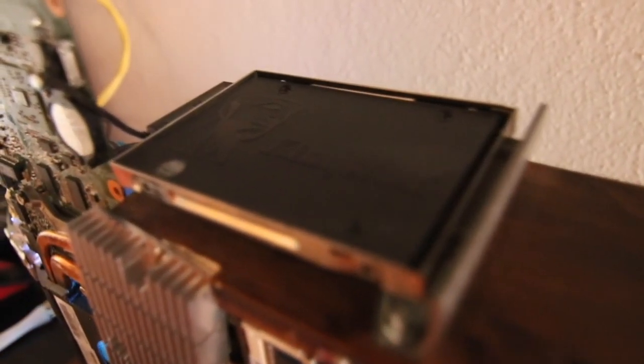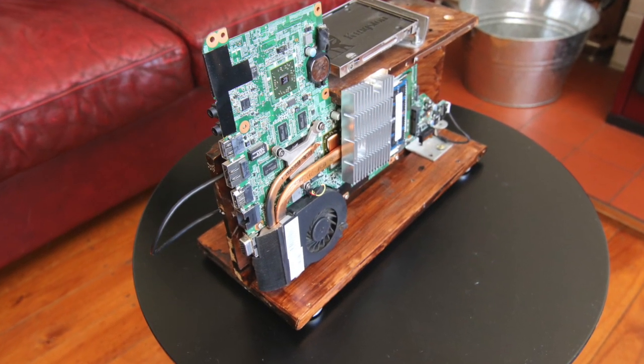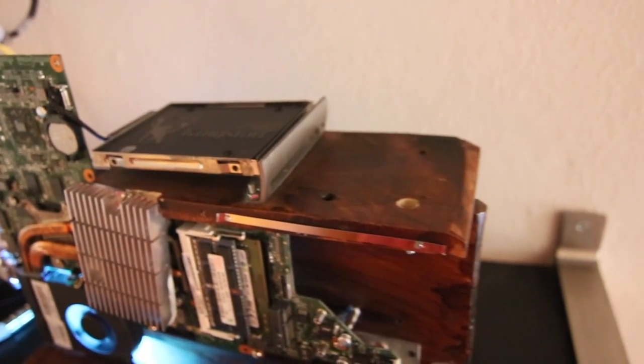One of the reasons I thought this would make a great little open plan wooden PC was the fact that the motherboard had these cool brass looking cooling pipes leading to the fan. I was originally going to mount it directly to the wall but then I became inspired to mount the motherboard vertically using some scrap pieces of wood.